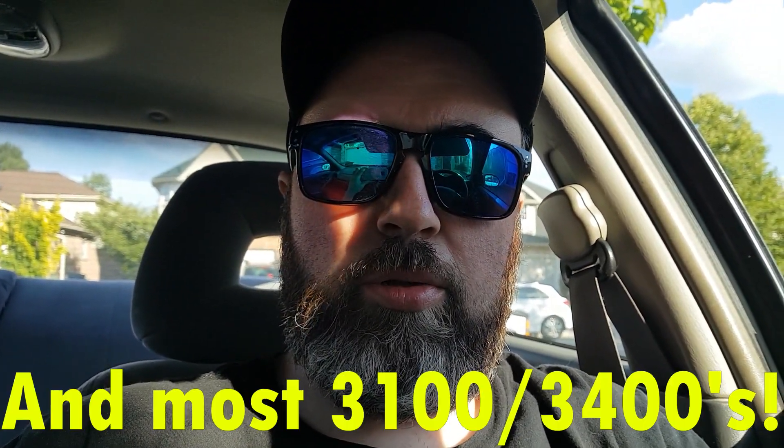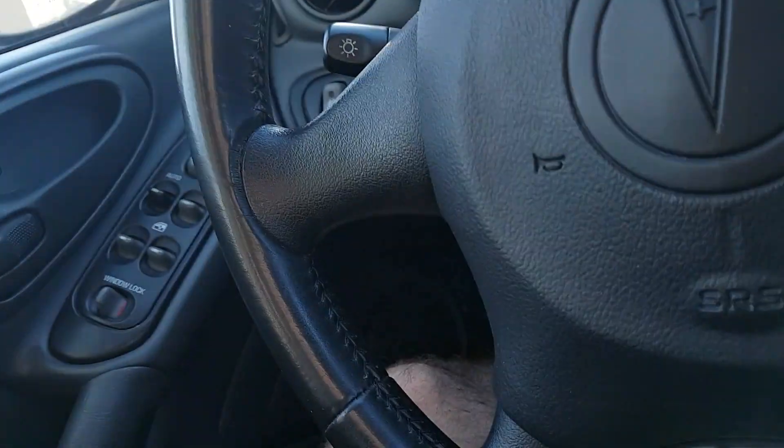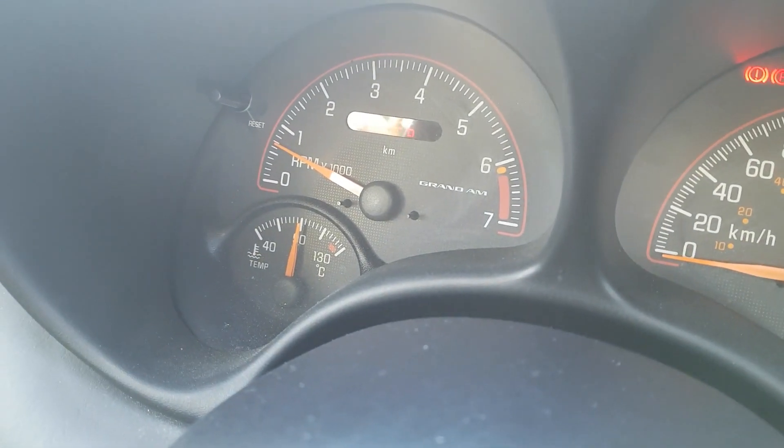Hey, what's going on everyone. Today I'm going to show you guys a fairly simple mod to do on Grand Am, Alero, and Malibu. We're going to be bypassing the heater pipe to the throttle body. Basically what that does is it pumps coolant through your throttle body to warm it up and keep it from freezing up in winter — and we don't want that for the summer. So we're going to bypass that fairly simply here.